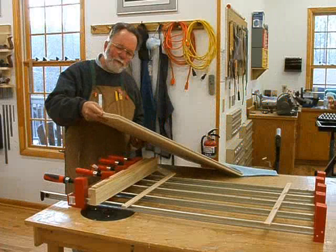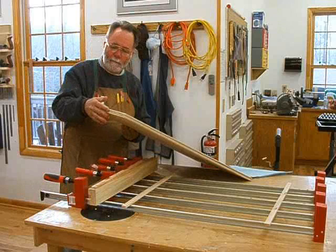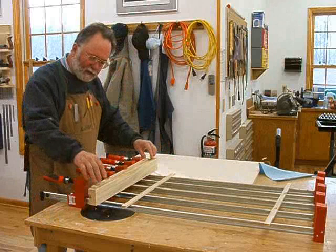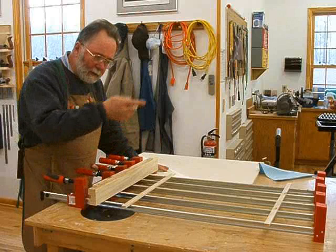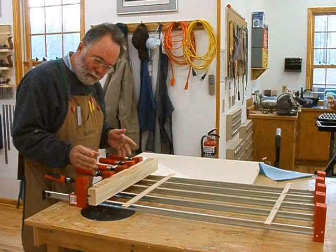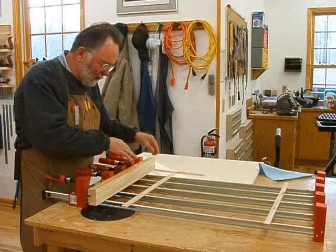I'm going to glue some front edge banding to the front edge of the dust dividers that are between the drawers, both top and bottom. That way you don't have to be looking at the end of plywood when the drawers are open. I've cut some a little over quarter inch thick strips from the maple being used in this piece. I'm going to glue it on with some Titebond Original. I've got five clamps here to distribute the pressure evenly. With a clamping caul block, the pressure gets distributed at about a 45 degree angle, so you need enough clamps to give you even pressure across the entire length of the strip.